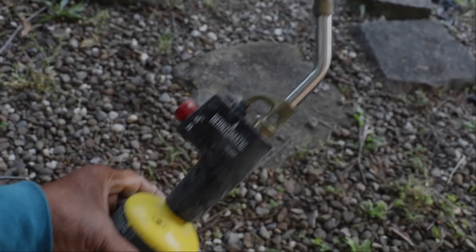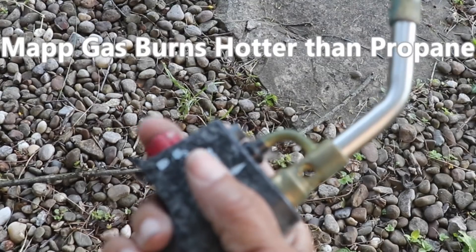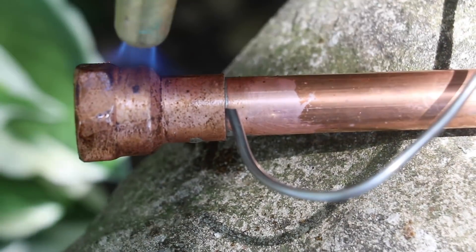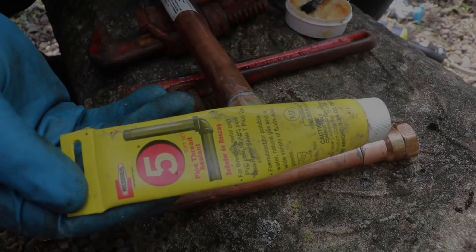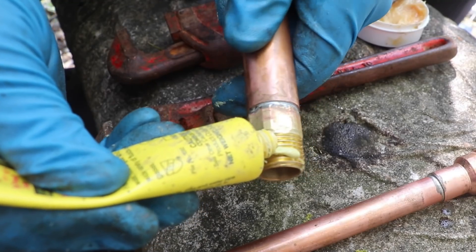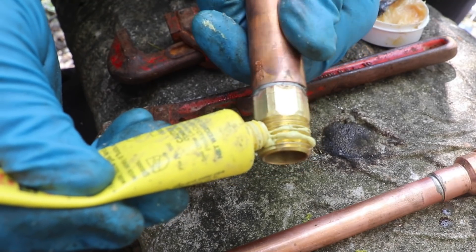I prefer to use map gas to solder with instead of propane. Now that I've got my adapter soldered on to the end of my pipe, I need to apply a little thread sealant to the threads of the faucet before I screw the two pieces together.